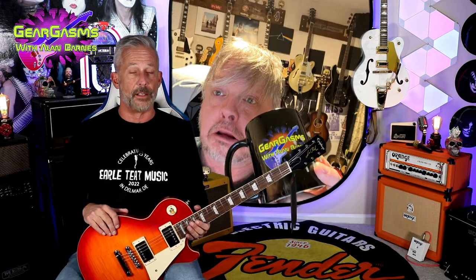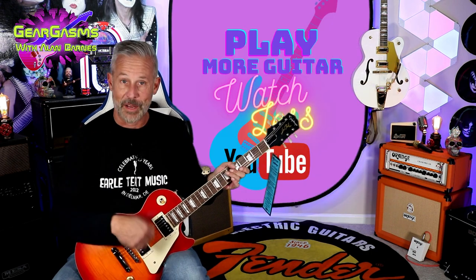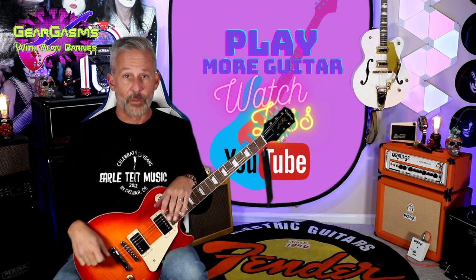If you like something and want to support it, you can buy merch — it really helps the channel. Whatever you do in the next seven days, don't tell Kevin Bacon about it. Did you know he played guitar? His brother didn't either. But play more guitar, watch less of this, and keep coming back here week after week for more GearGasms.